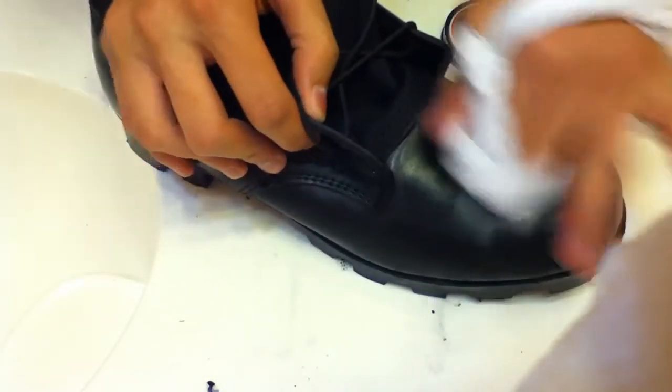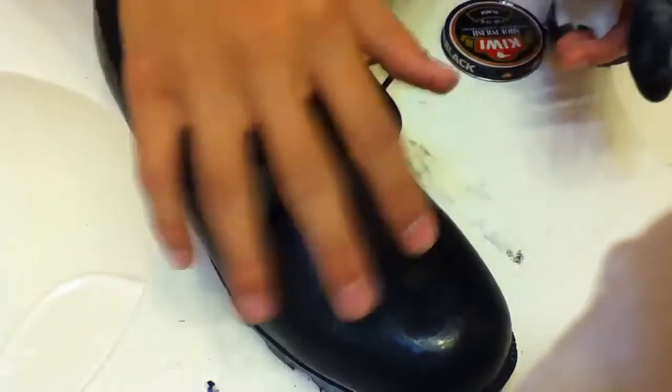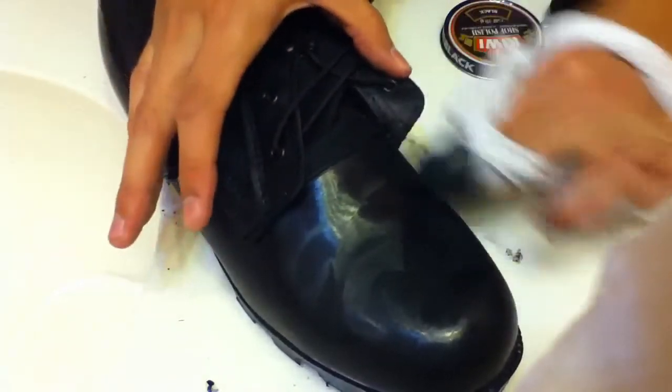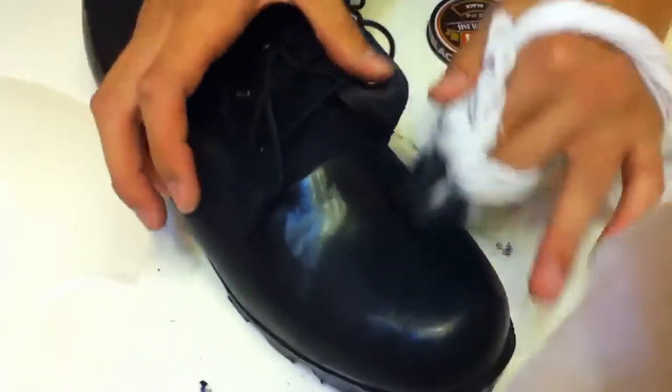So yeah, keep doing this and see — it's starting to get shiny, shinier. As it dries you just keep doing it, over and over and over again.